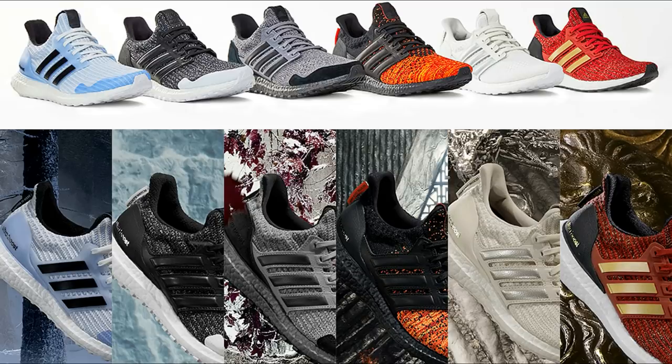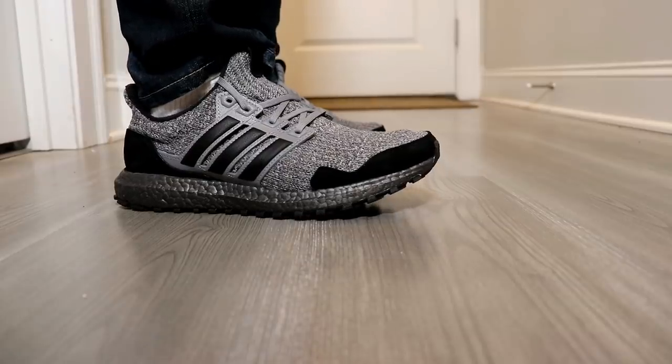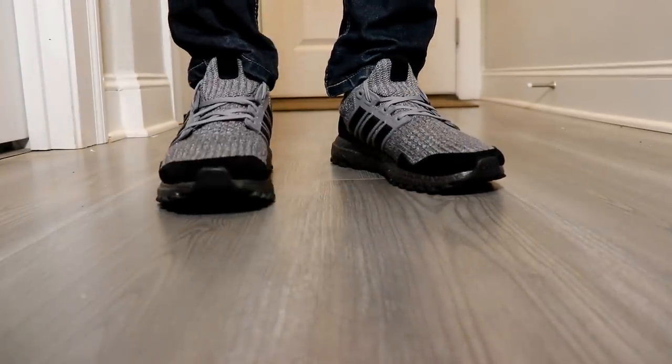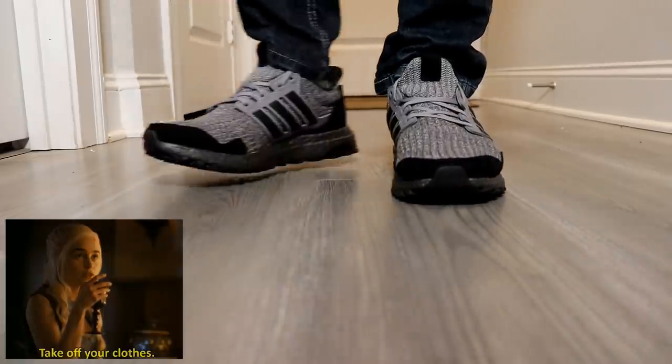Out of the six designs, the only two I could see myself wearing were the grey House Stark and the black House Targaryen designs, since those two are the only ones that did not have a white midsole — which is always extra maintenance for me when it comes to shoes. I narrowed it down to this particular pair just because grey, being a neutral color, means I could see myself wearing it with more outfits.